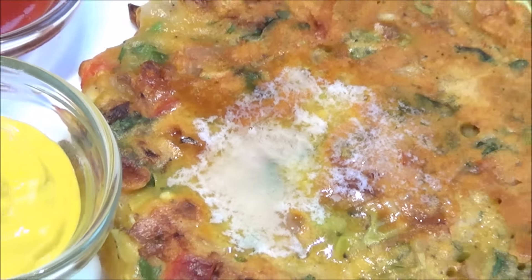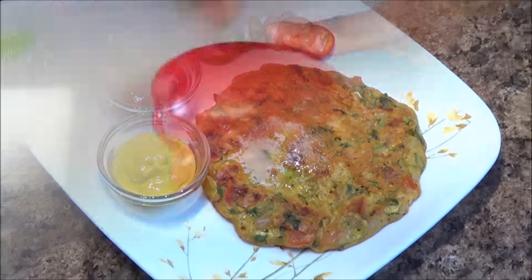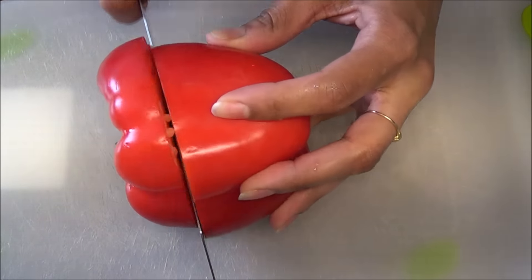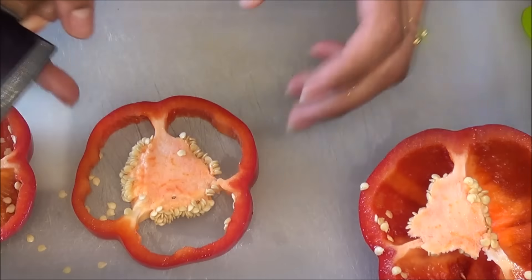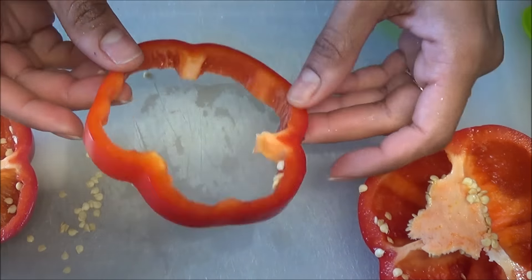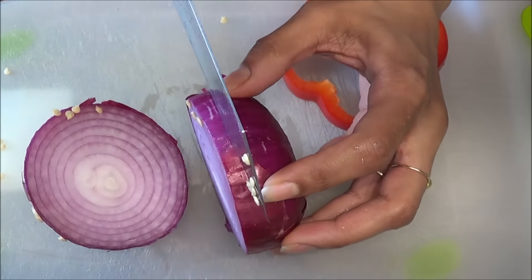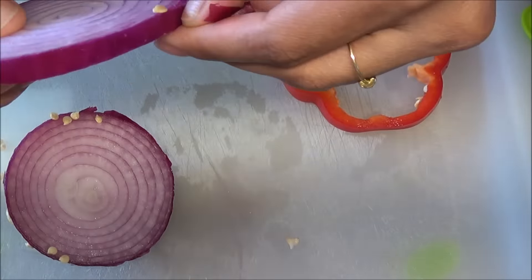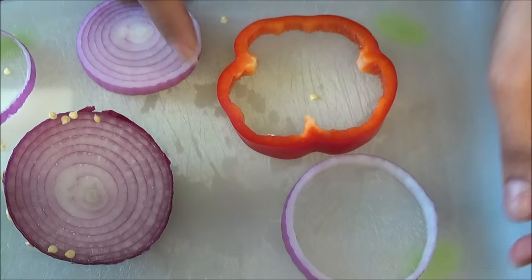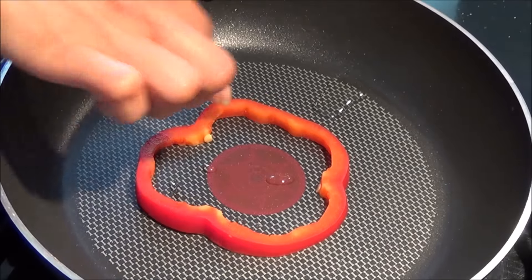Now I have a different way of serving this. I'll take a bell pepper — red, green, or yellow, whichever you can find; I have a red one here. I'm going to cut a thick slice like this, and I also have an onion and I'm going to use the onion rings. The rings are ready, so we heat up the pan, drizzle some oil, and put the slice in.